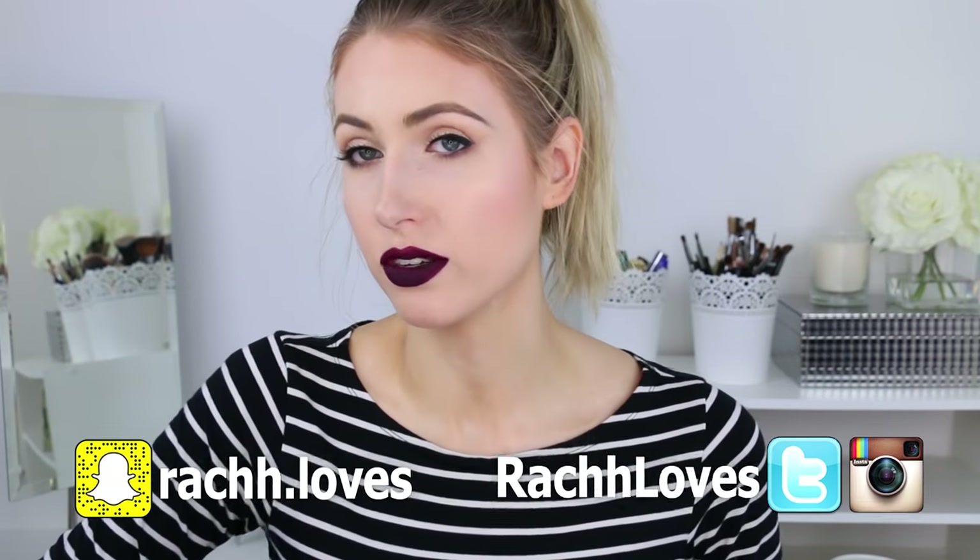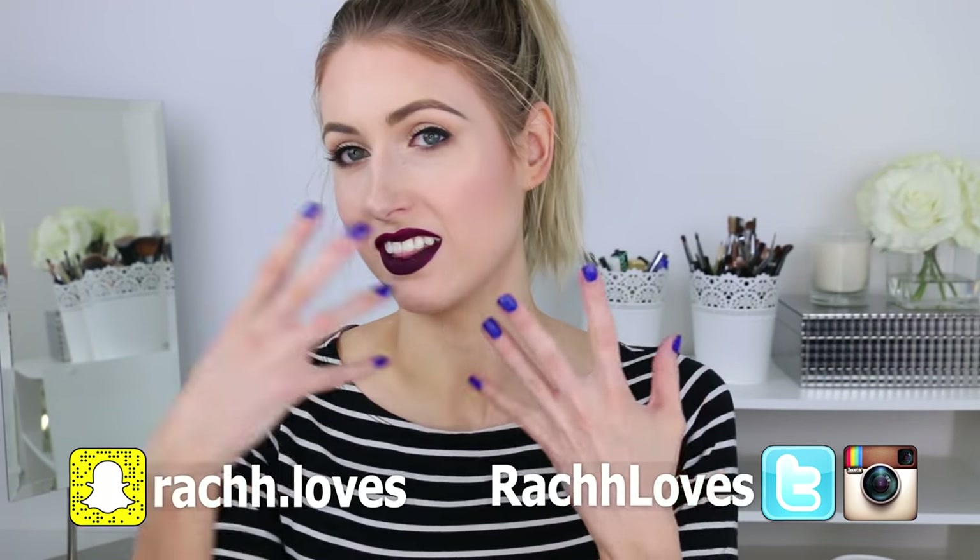I feel like a mix of very fall and also kind of a mime because I'm wearing the dark lip and I'm pale and I have the stripes on. I feel like I should be miming this video.